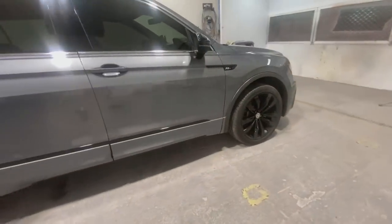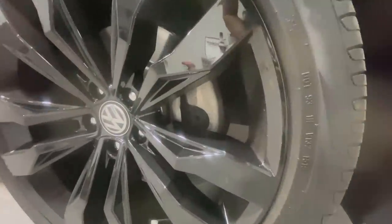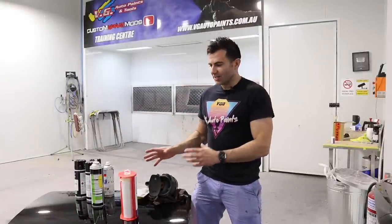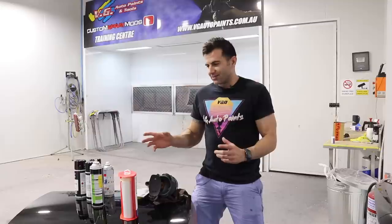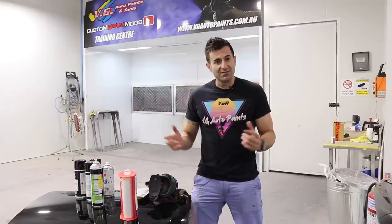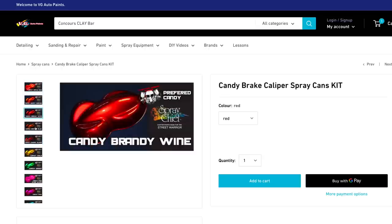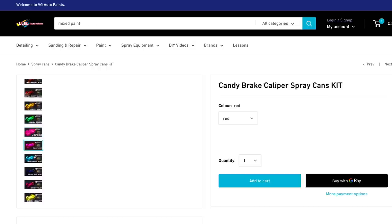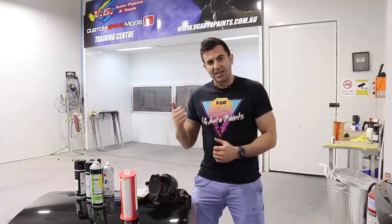The brake calipers are just the standard horseshoe calipers with that metal look, and I wanted to paint them. I also wanted to show you this awesome kit you can get from VG Auto Paints. It's a candy brake caliper kit. It comes in a range of colors, and they're candy colors. So it's two layers — you get a silver and a transparent top coat, and it's all available in this kit. I want to show you that and paint my calipers at the same time.